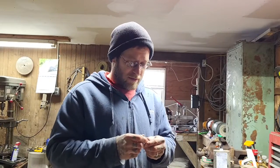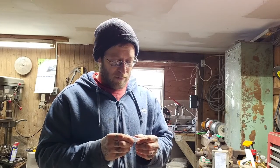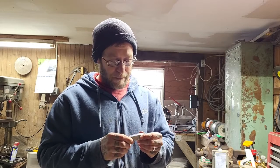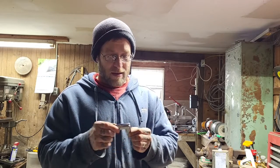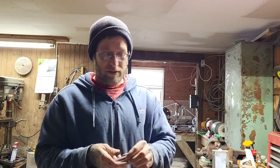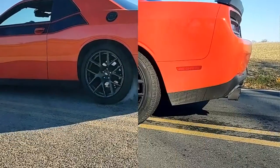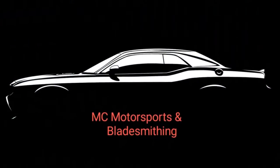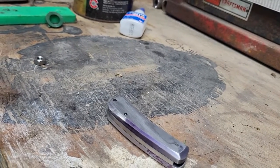Welcome back everybody, I know it's been a couple weeks. I figured I'd show you a fail — I wanted to make a slip joint folder, actually for the wife, but it's the first one I've tried and it ain't no good. I'm gonna show you a close-up. As always, thanks for watching, please like, subscribe, share, and keep bringing more stuff.